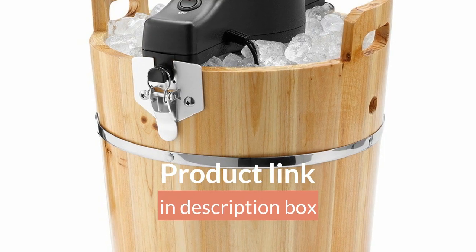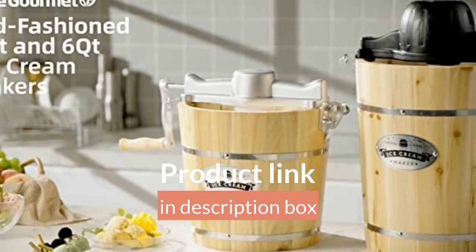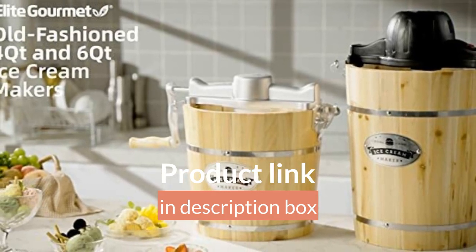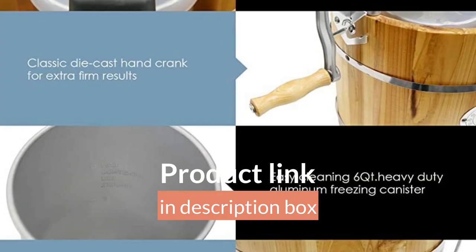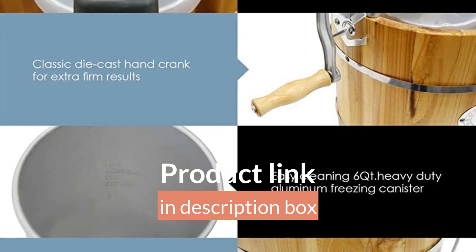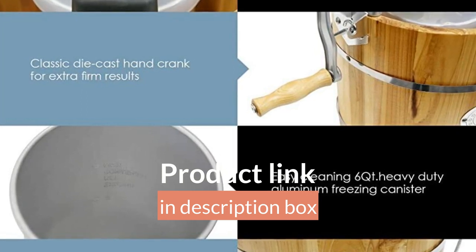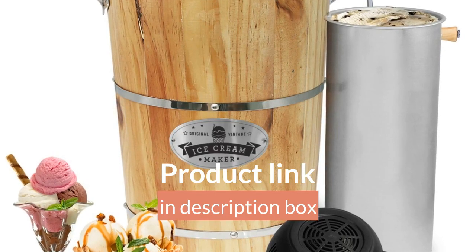Elite Gourmet EIM-402 four-quart capacity — freeze up to four quarts of cold and creamy ice cream, gelato, frozen yogurt, or sorbet. Perfect for party time, snack time, barbecues, picnics, and big events — enough to feed everyone. Easy three-step process: one, mix your favorite ingredients and place in canister; two, assemble the unit and add ice plus rock salt; three, plug in and turn on.